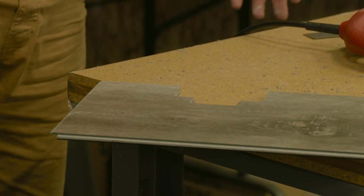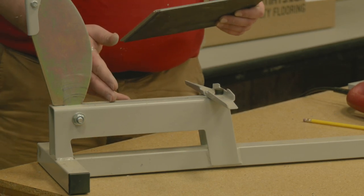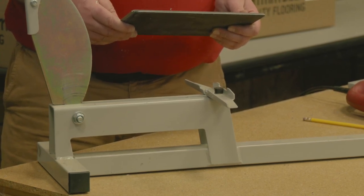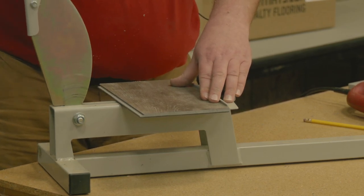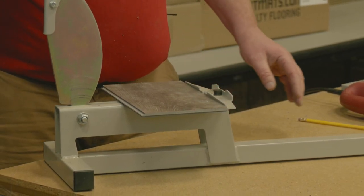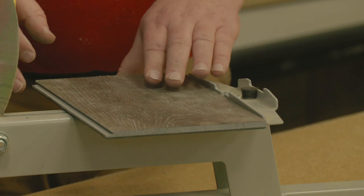Next we'll go over cutting off the end of a plank using a simple vinyl tile cutter. If your tiles are narrow enough or you have a big enough laminate and vinyl cutter, this is a really nice way to chop off the edges to help with your staggering — it makes a nice clean square line. You just line up your tile or plank and then this pulls down; in this case it punches out a section in the middle. Some have more of a blade style that cuts it — either way works really well.